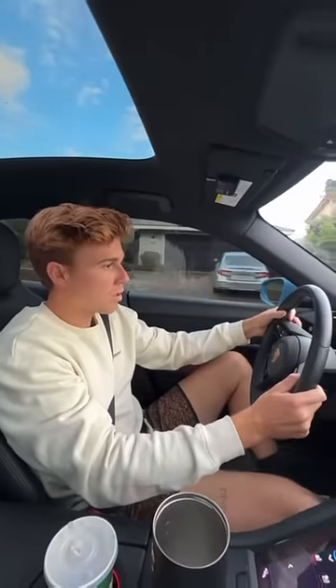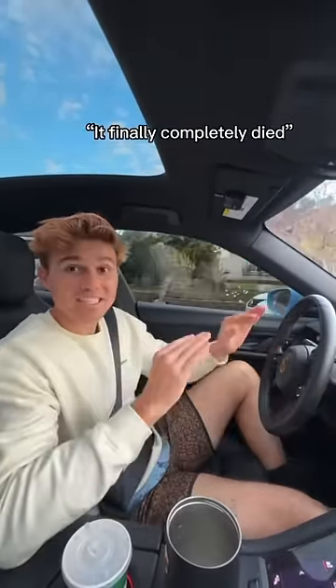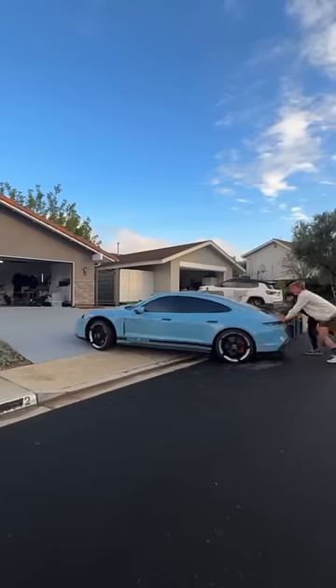Then, when we were almost home, this happened — it finally completely died. We managed to drive it into my garage and this is when things got worse.